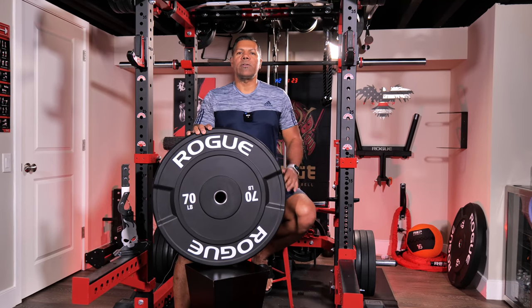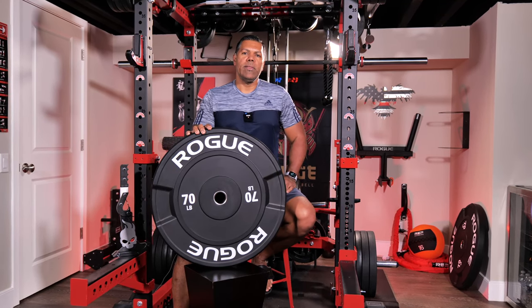What's good everyone, Marcus here and today we're looking at the Rogue 26er wagon wheels and what they can add to your home gym.